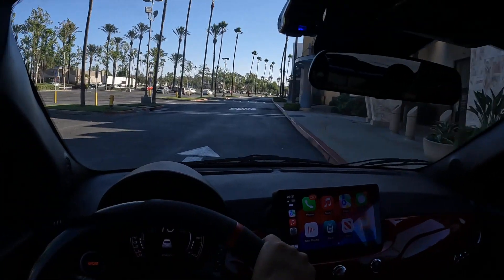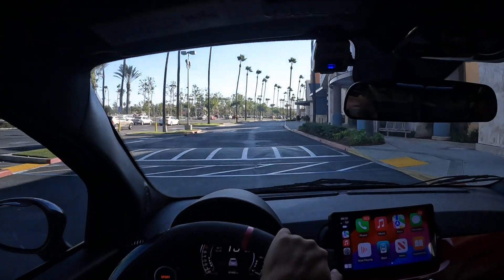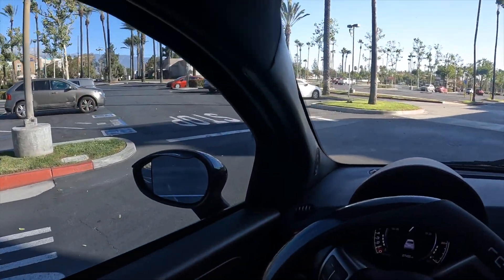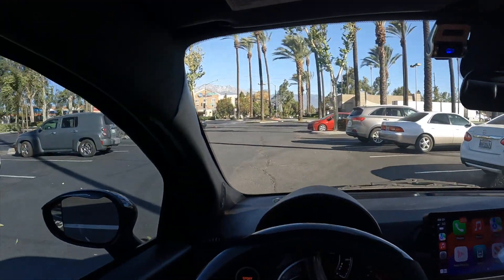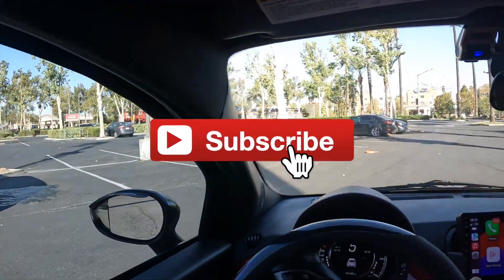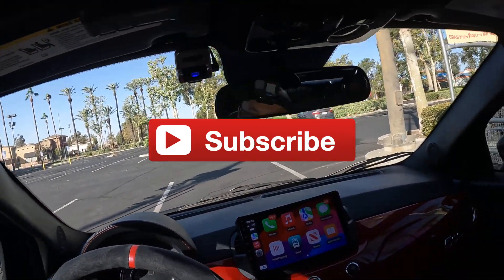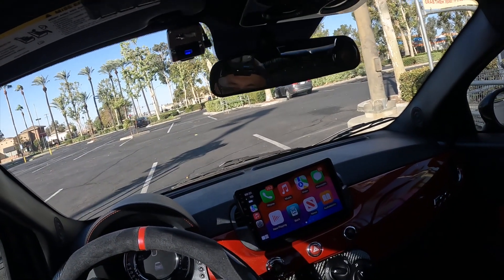The best part, guys — it doesn't cost that much money to get into one of these. Keep your eyes out for one if you want one; it's such a freaking awesome, fun little car. Anyway guys, that is it for our video. If you haven't subscribed to our channel, please consider subscribing — it really helps us get more content out there to you about the Abarth. I'll talk to you guys later, see ya on the flip side!